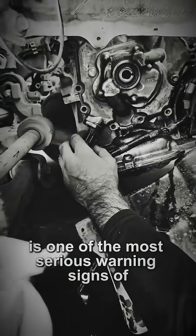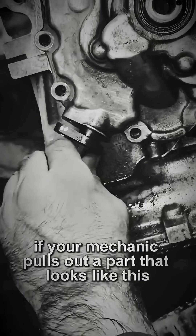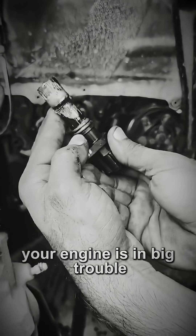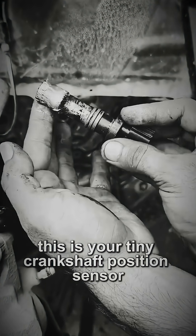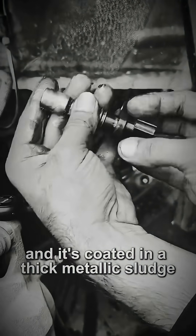What you're about to see is one of the most serious warning signs of internal engine failure. If your mechanic pulls out a part that looks like this, your engine is in big trouble. This is your tiny crankshaft position sensor. It's magnetic and it's coated in a thick metallic sludge.